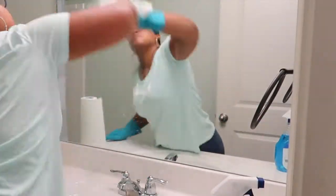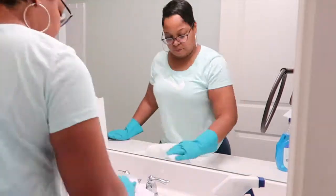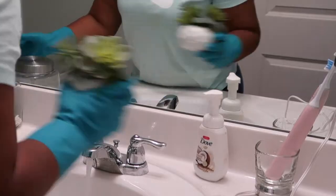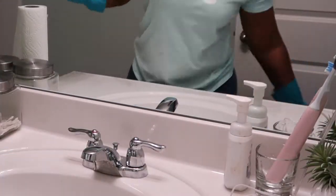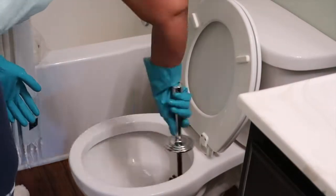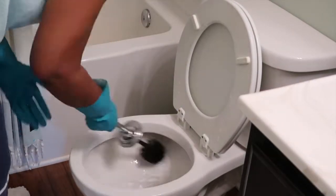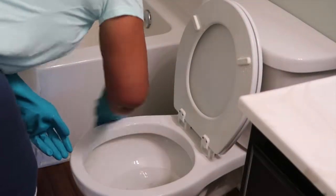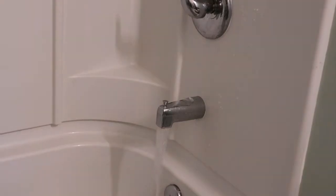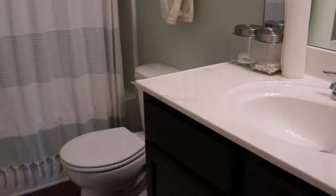Next I'm going to wipe down the mirrors with some glass cleaner and also wipe down the faucet with it. Now I'm going to put everything back and move on to the toilet. I'm going to spray the Clorox Cleanup in the toilet and give it a good scrub. Now I'm going to wash down the tub and all of the fixtures inside the shower. Now I'm finished with my bathroom.